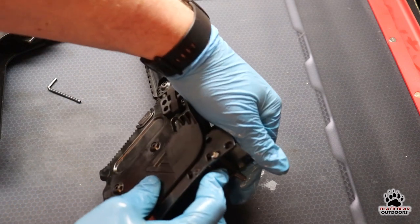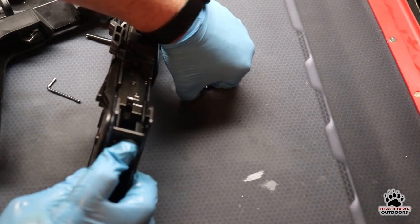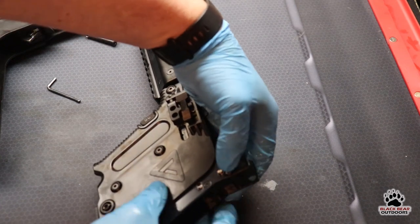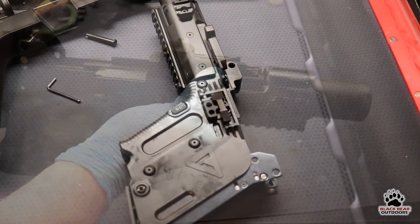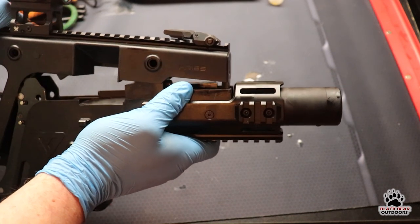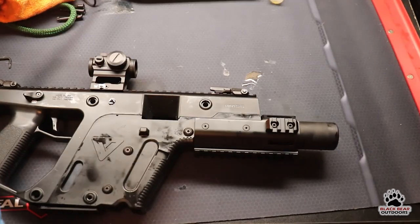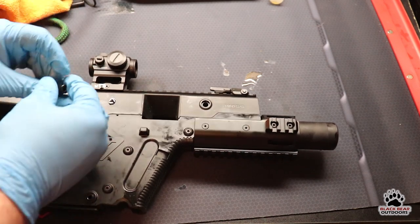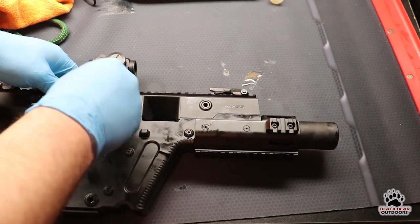I find it's easier from this end. You can see them sliding in as soon as you've got the right orientation and amount of pressure — they just slide right in there. Next we're going to put the upper and lower back together. It's a very simple process once you line it up properly. Then we put our three pins back — one, two, and three.